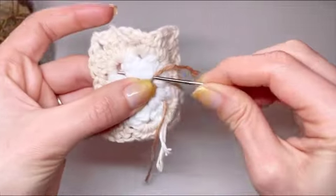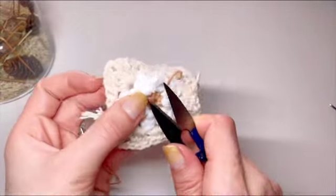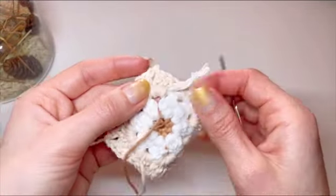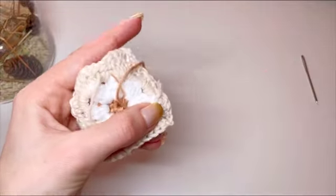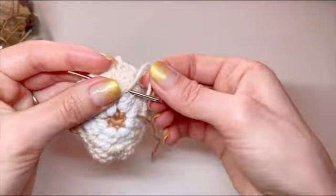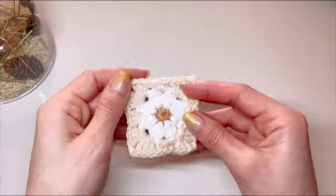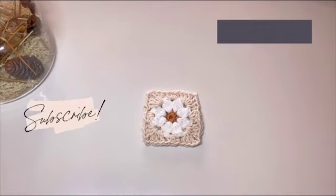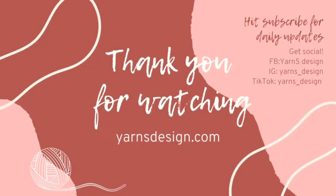With my tapestry needle I'll go in the opposite direction, always grabbing one of those loops so that I don't pull that tail out completely. I'll do this for each one of my tails that are out. Cut all the excess yarn and we are all done! Granny squares are so much fun to make since you can use them for pretty much any crochet project — blankets, skirts, tops, bags. I'm already working on a tutorial for a summer hat using the Daisy Granny Square. Make sure you subscribe and click on that bell button so you get notified when I upload new videos. Thank you so much for watching and I'll see you in my next video!